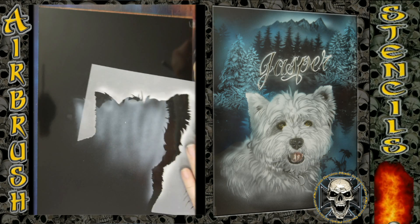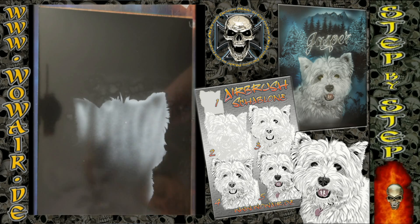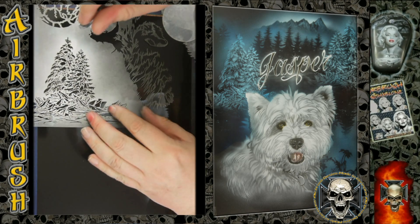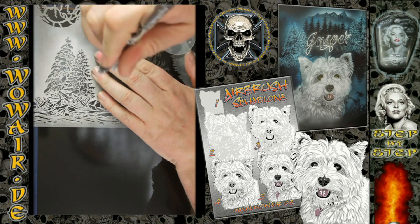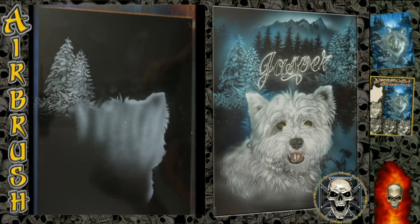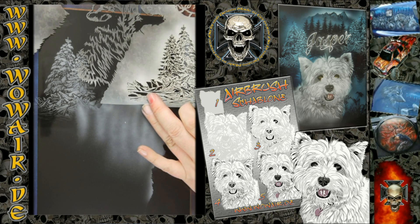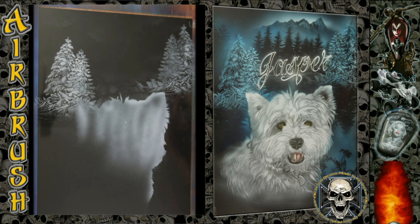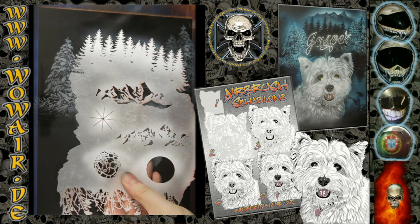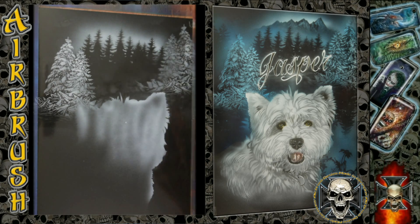I'm using the B size of this stencil, which is available in five different sizes. I'm using now an opaque white, so now you see the new stencil set of the winterly trees. This is the tree and grass stencil in the size C.